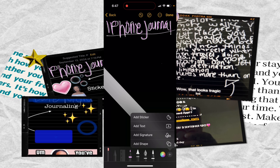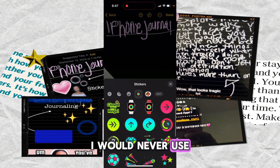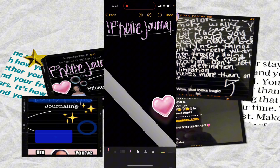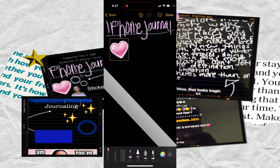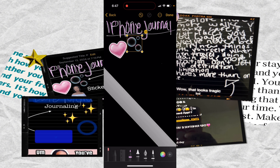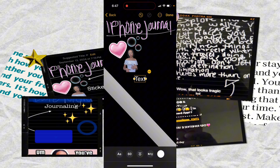We'll get to the signature at the end, but if you wanted to add a sticker, you can just hit 'Add Sticker.' You can use emojis, or you can use stickers that you've made from photos in your camera roll. This is a sticker that I made, and I'm also going to add an emoji sticker — that picture of myself that I made into a sticker. And then you could add text.